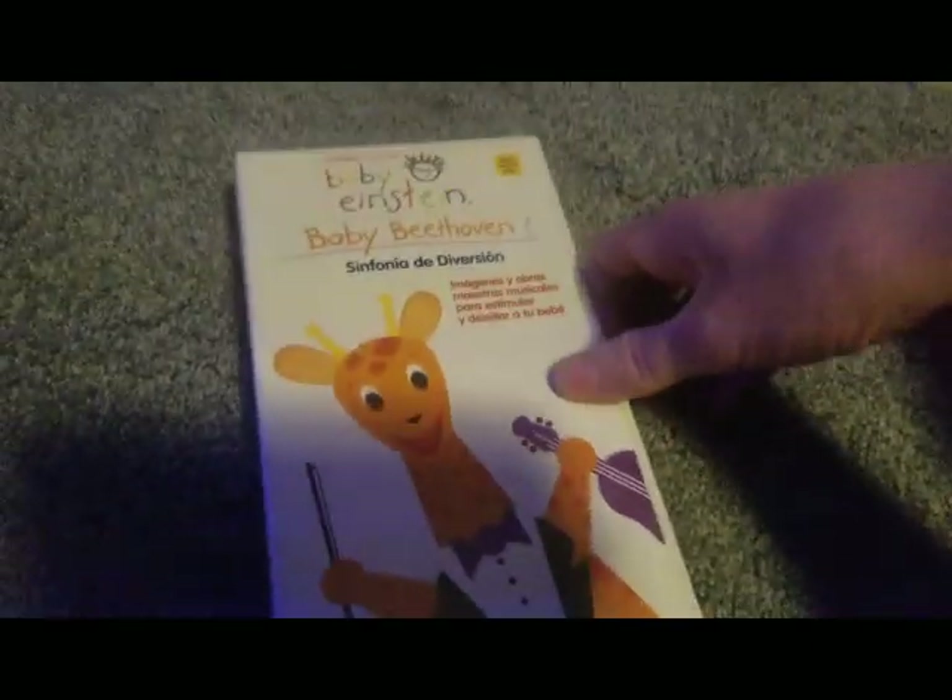Okay, what this basically is — it's Baby Einstein Latino.